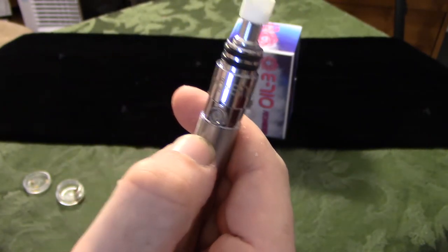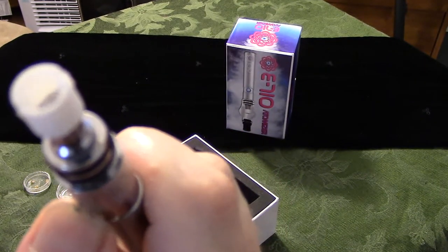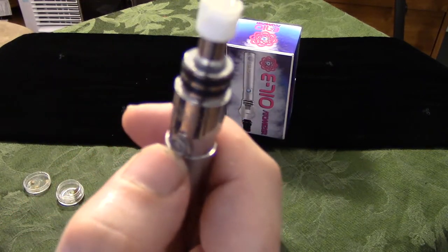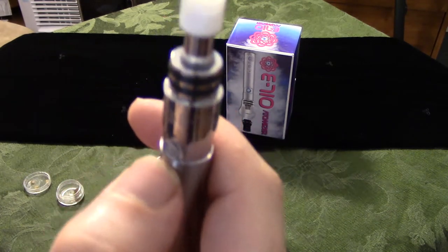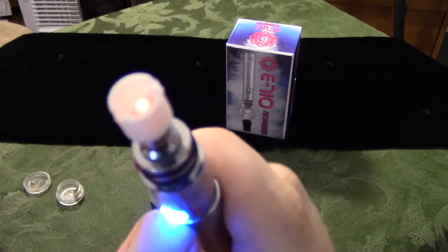And now it's going to blink to show you it's on. Now to activate your heating element, you're just going to hold that button. Alright, now it's on. Heat up that heating element — you can see it glowing red in there.